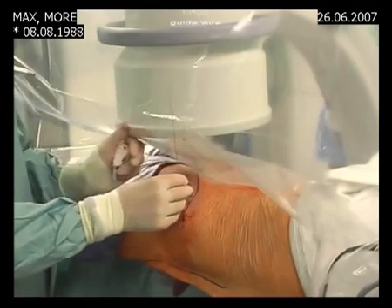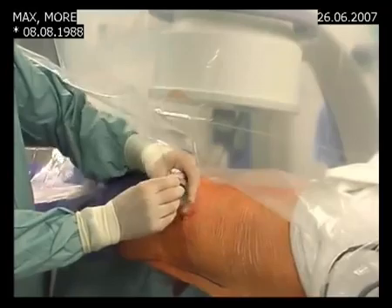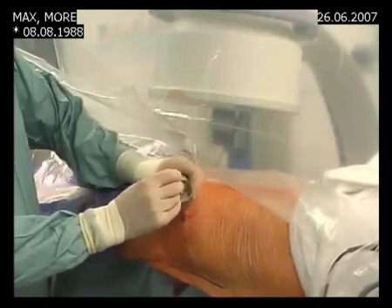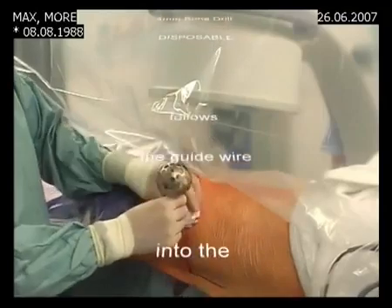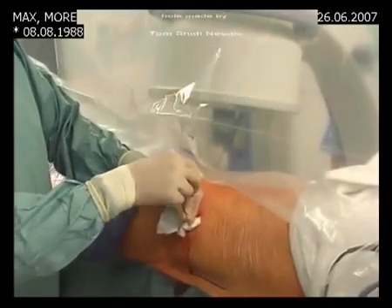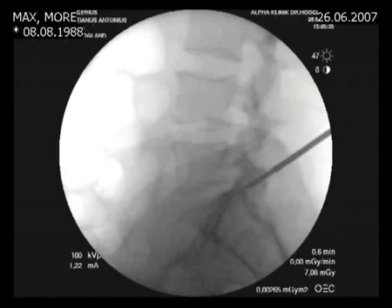We now insert a guide wire and remove the Tamshidi by twisting it counter-clockwise, firmly holding the guide wire. This is a 4mm drill that goes into the hole we made with the Tamshidi. We feel that it is in that hole and check with the image intensifier. We see that the first drill is following the path of the K wire.